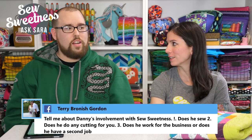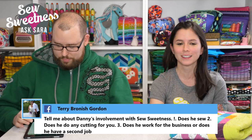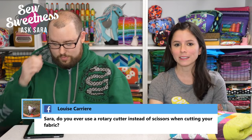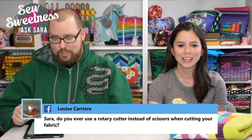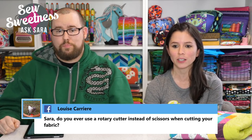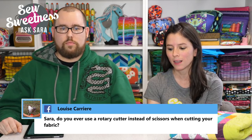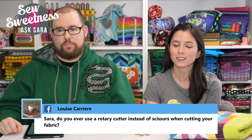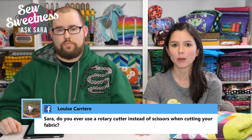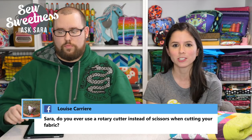Louise wants to know if Sarah uses a rotary cutter instead of scissors. Sarah admits it's a bad habit — she draws her pieces with a friction pen on the wrong side of fabric and then uses scissors. She knows the rotary cutter is more accurate and probably faster, but it's just her habit and she's not willing to change it.